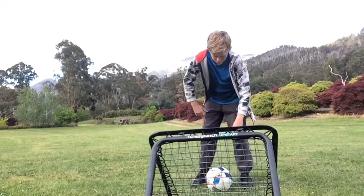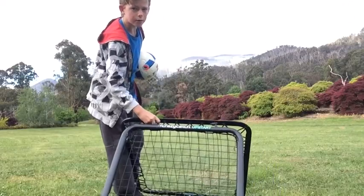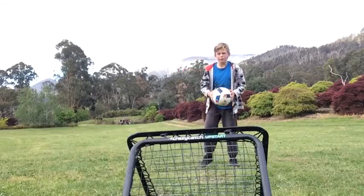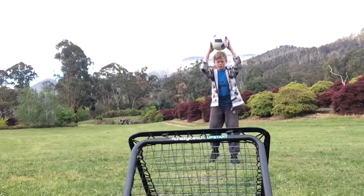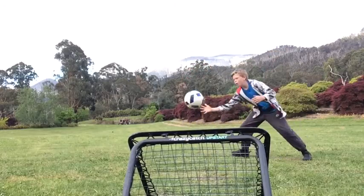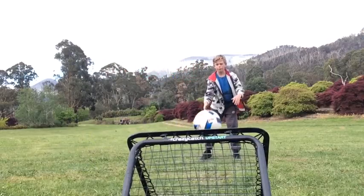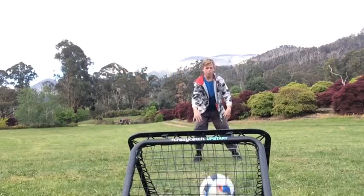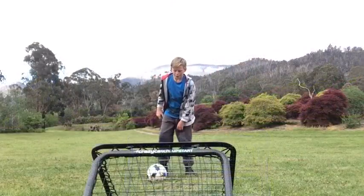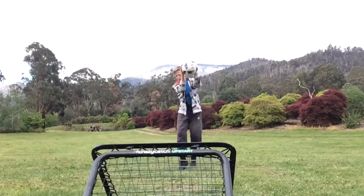I definitely recommend moving closer to the net when doing that one. This next one is for goalkeeper training. If you're a goalkeeper and want to improve your reflexes, this is a good one. What you're going to do is stand close, chuck it at the net, and catch it. You'll be making some beautiful saves — best I've ever done!